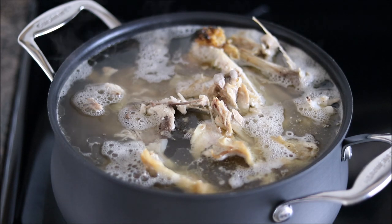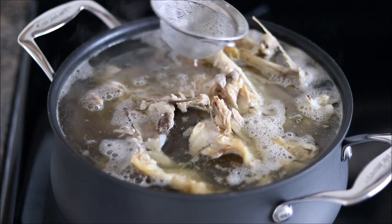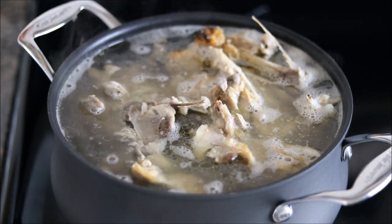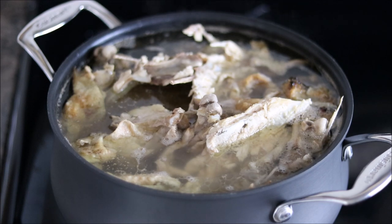Once you reach a gentle simmer like this, you'll notice a little bit of foam forms at the top of the stock. You can just go in with a wire skimmer and skim as much of that off as you can. Once you're done skimming, you can add the vegetables. I like to wait — some people throw the vegetables right in at the beginning. It won't really hurt anything; it just makes it a little tougher to do the skimming.